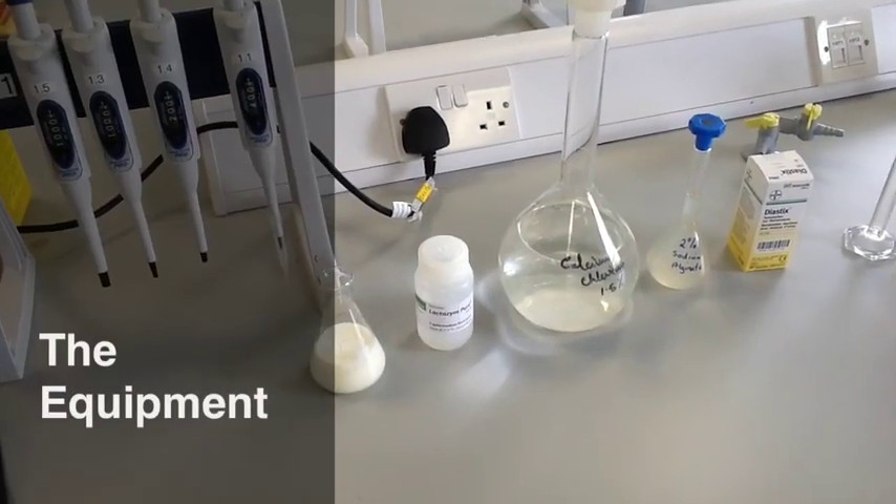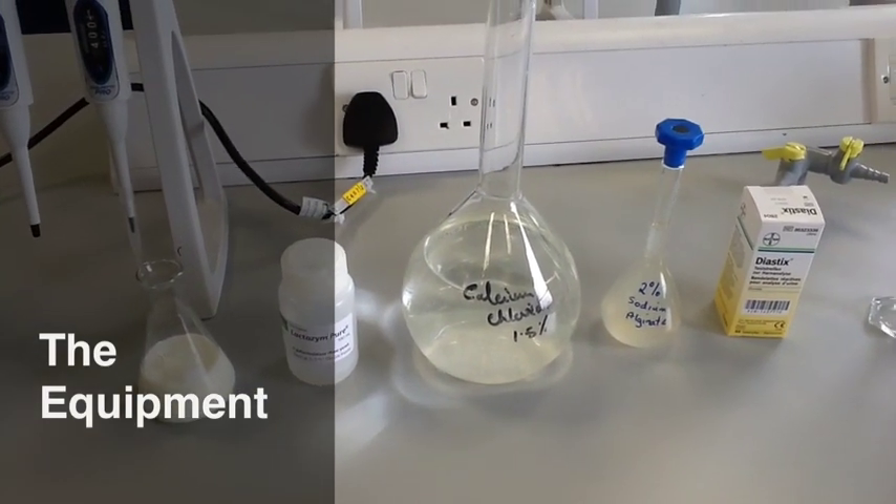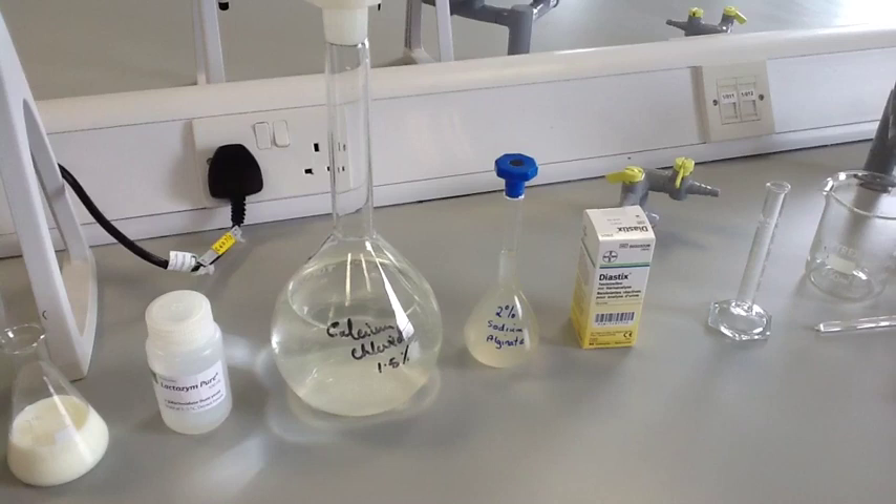The equipment that you will use is: fresh milk; lactase enzyme, which will break down the lactose in the milk into glucose and galactose; 2% sodium alginate solution and 1.5% calcium chloride solution, which are used to make the beads that will immobilise the enzyme; and semi-quantitative glucose sticks — we're using Diastix — to test whether the enzyme has broken the lactose in the milk down.